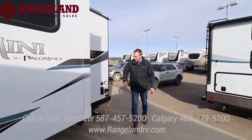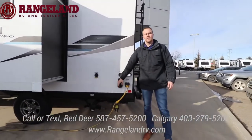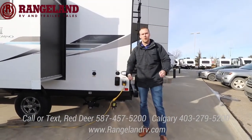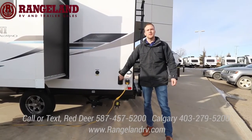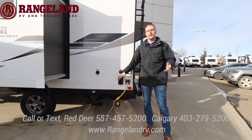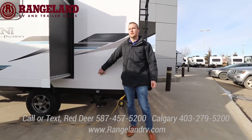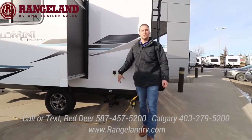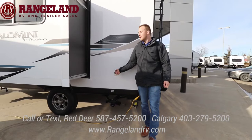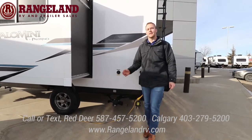Coming all the way back here you have your sewer dump station. This is your solar prep on the side for a portable system — if you have a portable panel you can plug it in here. You also have one on the roof so you can play with your solar options depending where you're camping. Standard is your black tank flush — when you're hooked up to a sewer site or going to dump, you hook your water hose up and it flushes out like a dishwasher for the black tank, leaving things a lot cleaner.